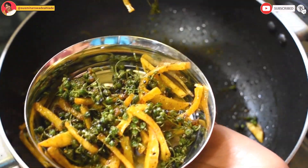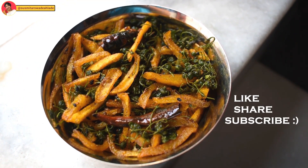Like, subscribe, share the foodie happiness, and I'll see you in the next video. Bye.